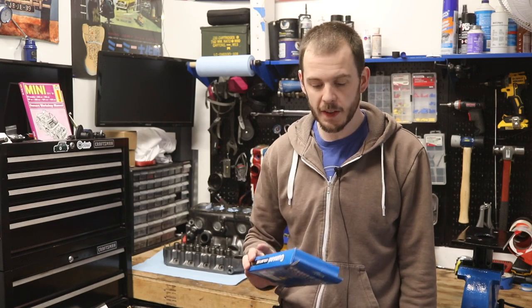Hey everybody, Cole here with Classic Winnie DIY, and on today's episode we're going to see what this Gunson Color Tune is all about, so stay tuned.